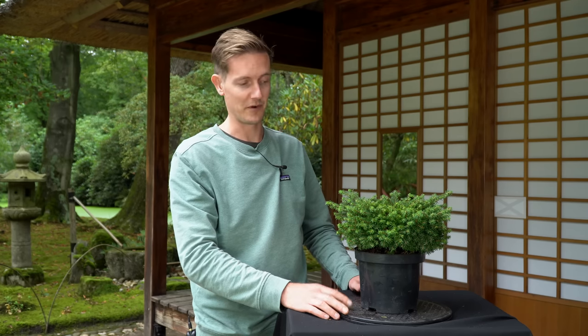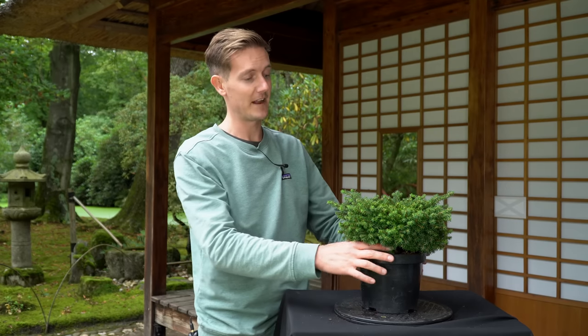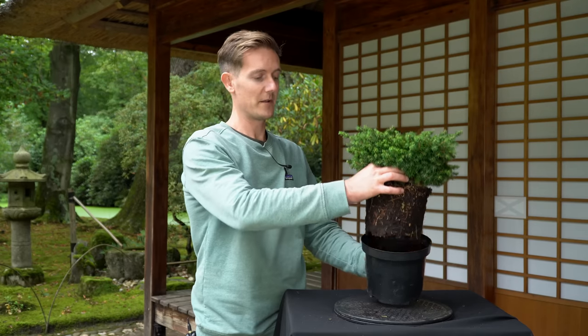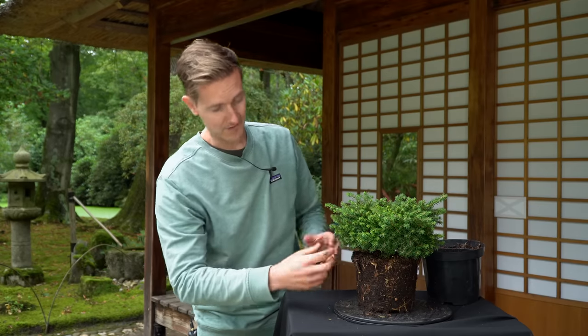Today is just the first styling. It's fall right now, so that's a good time to do this kind of work, but the tree will need at least another two or three years before it really starts looking more and more like a bonsai. The first step: I'll take it out of the pot and dig away some of the soil so that we can also see where the first roots appear and start revealing the trunk.